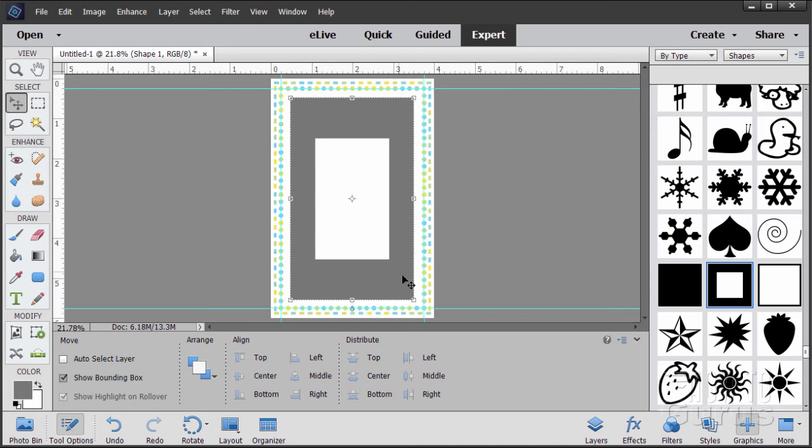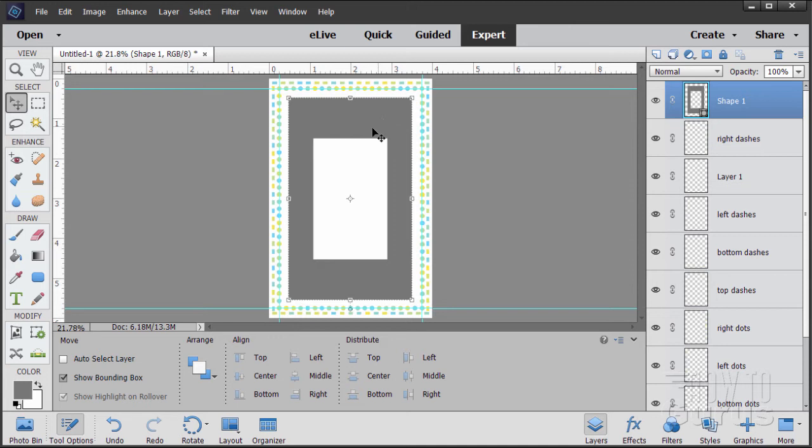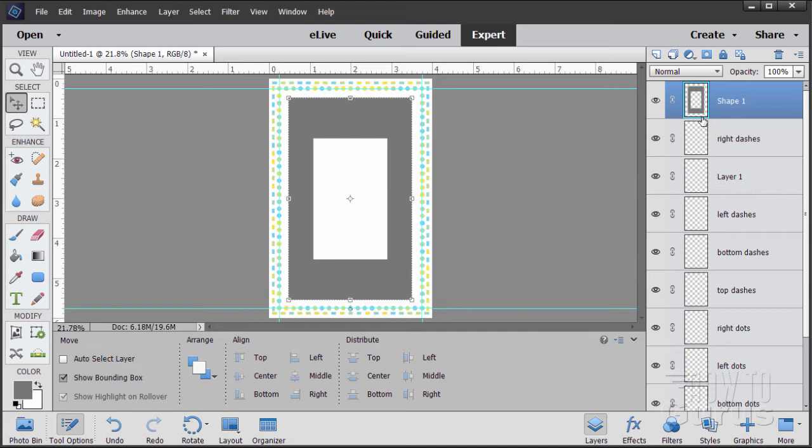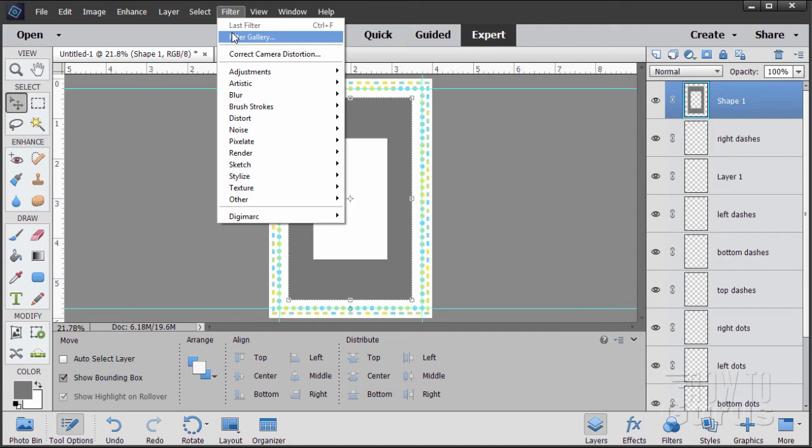Now let's give this a line pattern instead of just a solid gray. Go up to Filter and come down to Filter Gallery. You need to rasterize the shape first — right click on the name and come down to Simplify Layer. Make sure you're not seeing the little box — that confirms it's simplified. Now Filter > Filter Gallery.